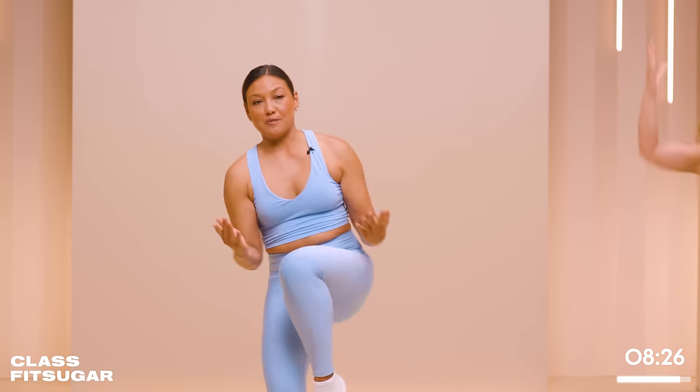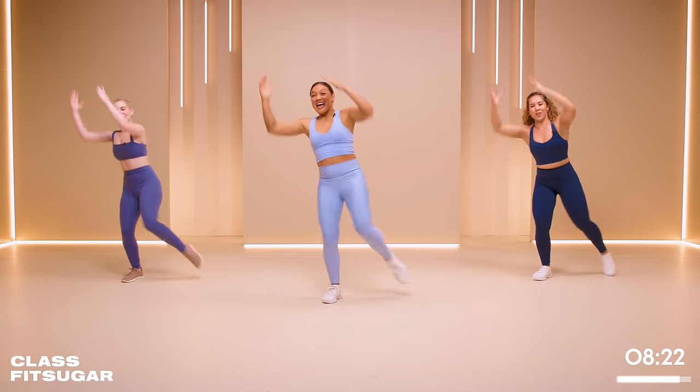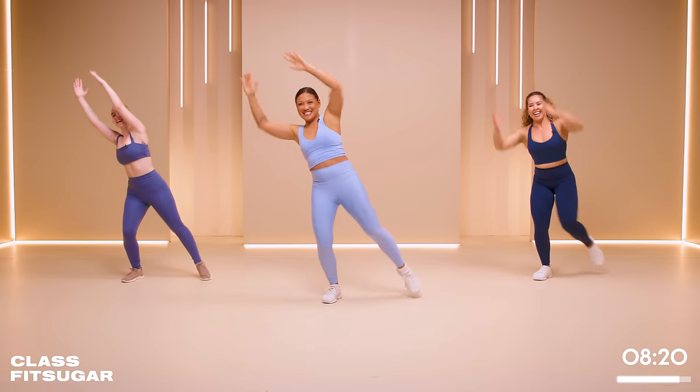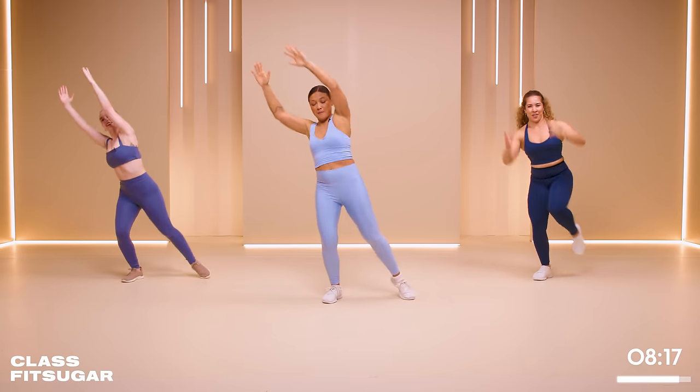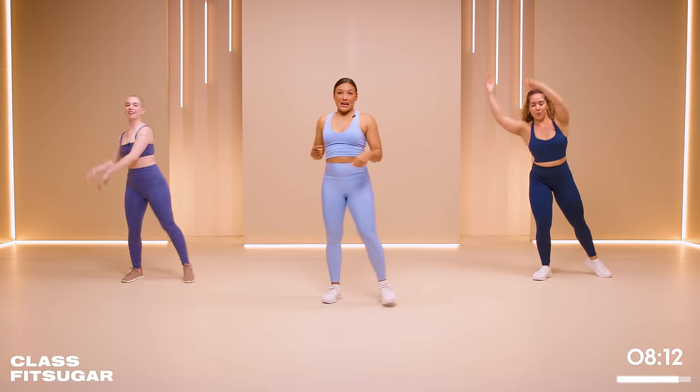Can you bend that supporting leg just a little bit deeper? Maybe even put a smile on your face. Last five. Three, two, one. Shake it out.